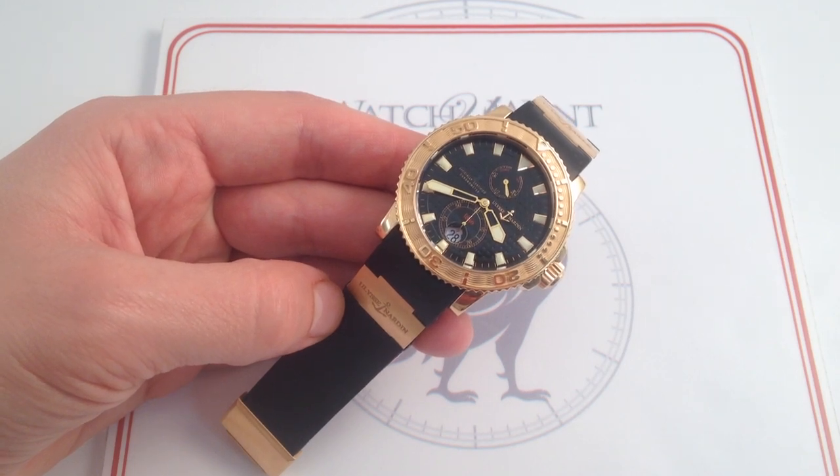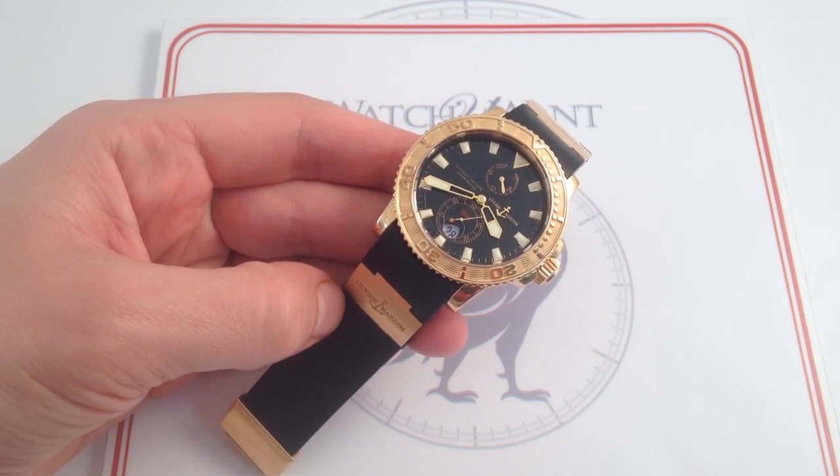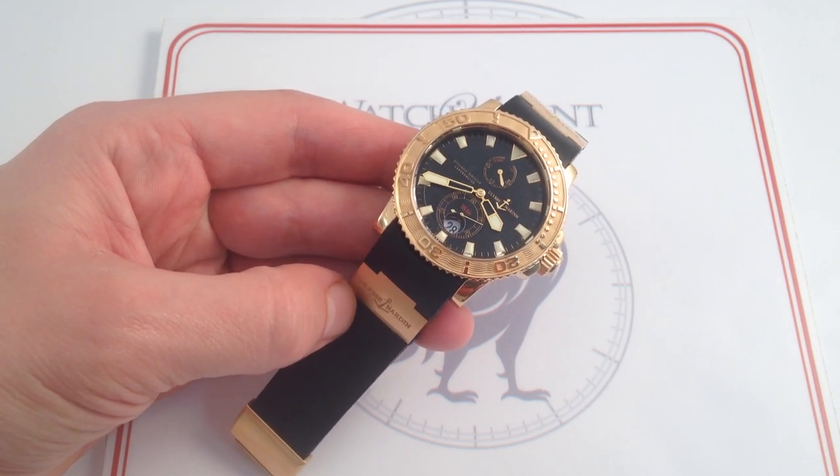I'm Tim. Welcome to Watch One and thanks for logging on. Today we're looking at the Ulysse Nardin Maxi Marine Diver, 42.7 millimeters — we'll call it 43 for practical purposes — in 18 karat rose gold. This is a watch that flies the UN flag on two fronts.